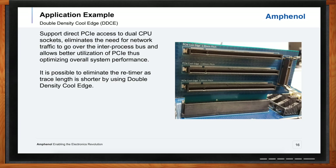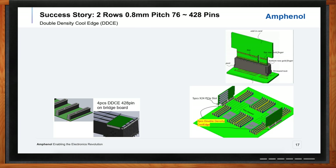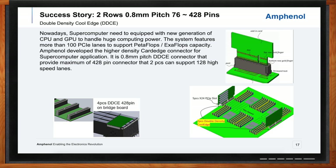I can definitely see how this connector would be a good fit for supercomputer applications — are you guys seeing that as well? Yes, exactly. Here is an example of a supercomputer application where we're actively designing and testing right now. You can see the number of PCI expansion slots we can add on a single double density cool edge connector — five PCI expansion slots being accommodated by a single double density cool edge connector. Before this, there was no way to possibly do that, so there's a lot of density in this add-on card feature.